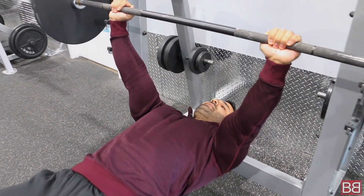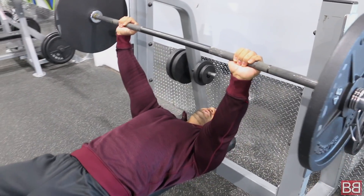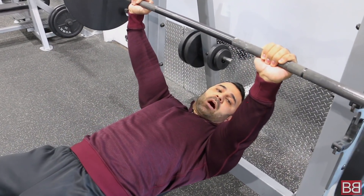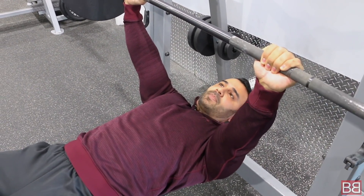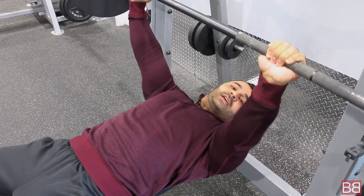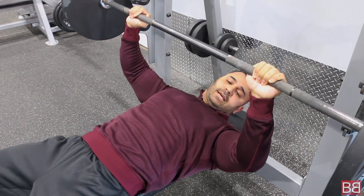You lift the bar up. Now, what is the biggest mistake people make? When you bring the bar down, you have to lower it in a controlled manner. Take the bar to the guide, hold it right by step — it is important to control the bar on the way down as well. Don't just drop the bar down.